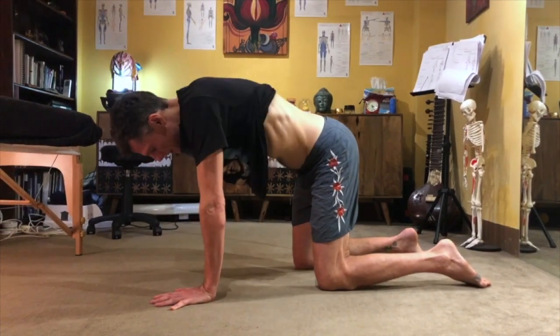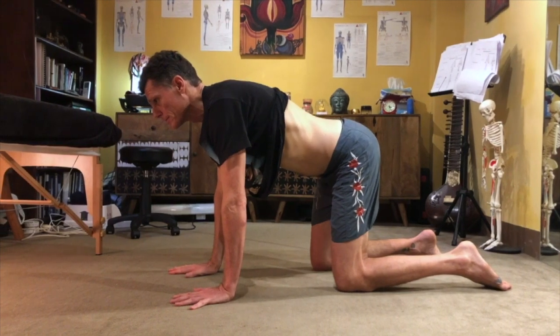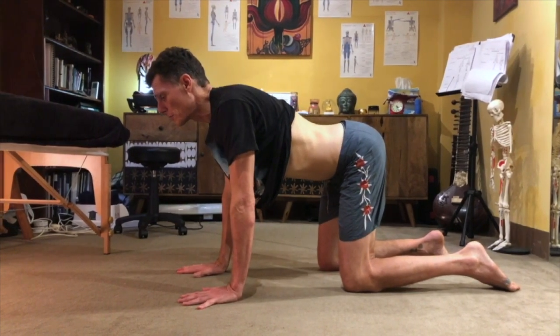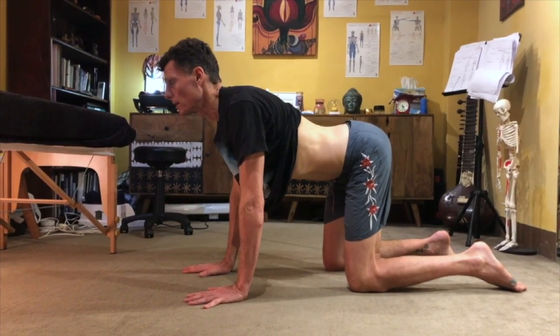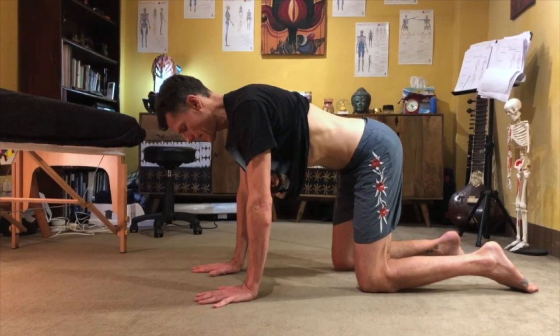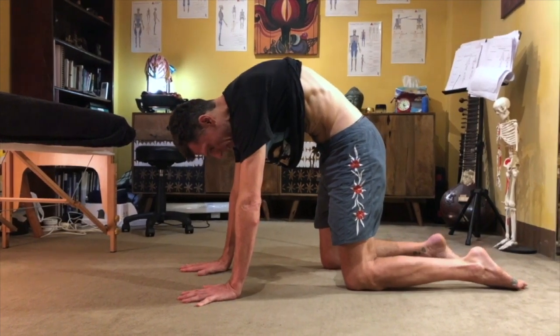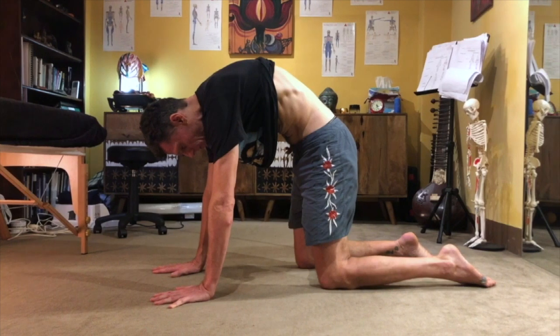I'm going to show you my lower back. I'm going to start by inhaling and let my abdominal region descend, then bring the chest upward. This is extension. Then I'm going to exhale and try to bring my gut in as much as I can. This is flexion.